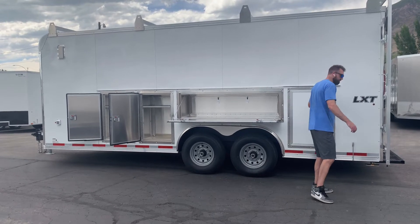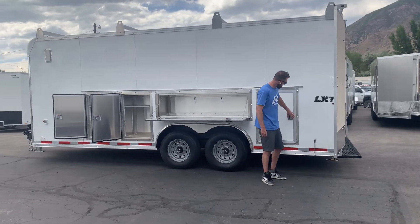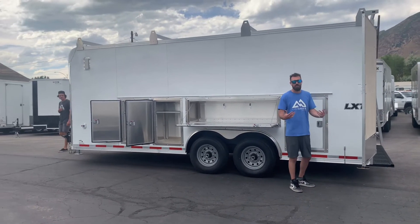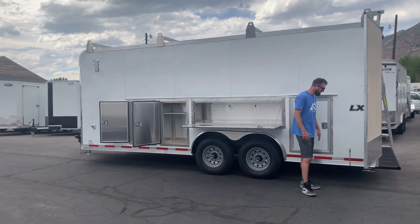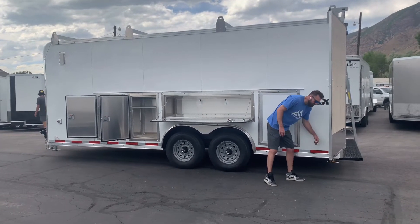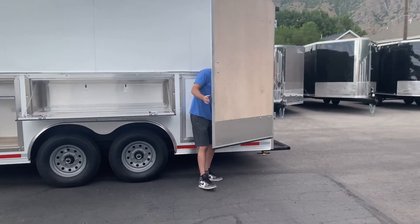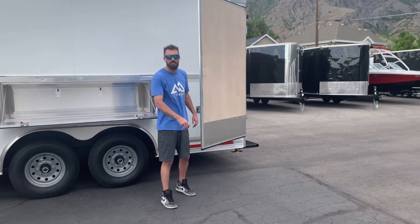On your barn doors — brand new, sometimes the weather stripping is thick and you have to push them hard. Over time they wear in and shut easier, but it just has thick weather stripping on it. Your doors have metal holdbacks on these barn doors so you can pin them in place and pin them open — you're not worried about them swinging when you're on the job site.